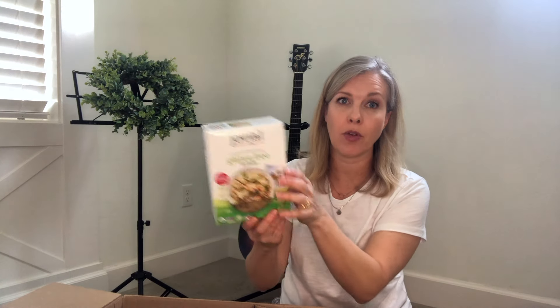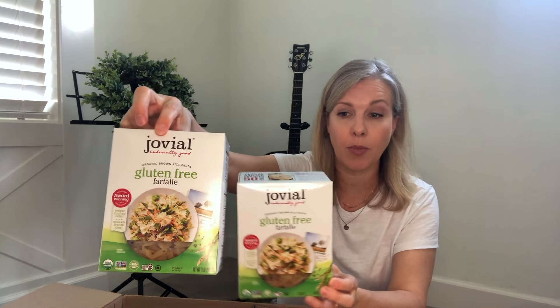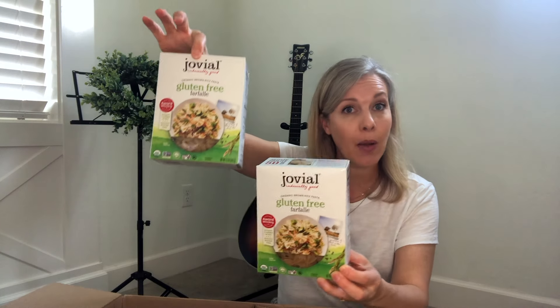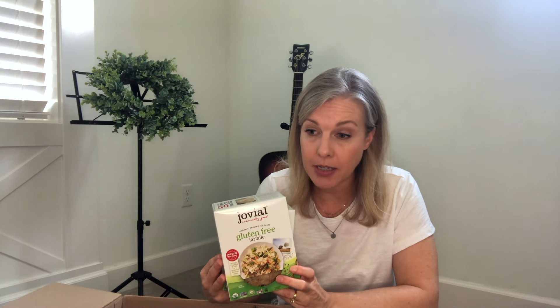I also grabbed the Jovial brown rice pasta — two boxes of that as well. It's just made from organic brown rice flour and water, so good quality ingredients. I'm very well aware that I could make pasta at home from scratch and it would probably be even better for us, but I don't have that time. I can make time to put together some granola for my family, but I don't have the time to make pasta.